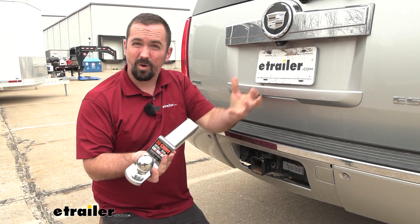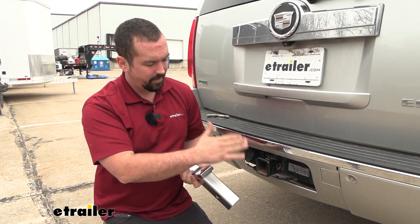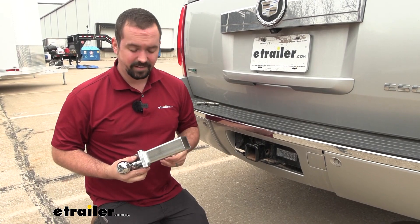Some of the other components that you're going to want to make sure match up to the trailer weight are also going to be your ball mount, the hitch, and the vehicle. So check all of those to make sure that you're not going to be under the weight that the trailer could be — that way you're going to stay safe.